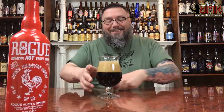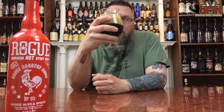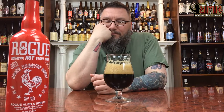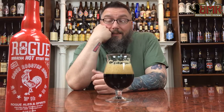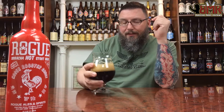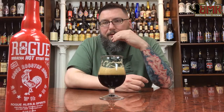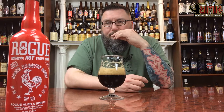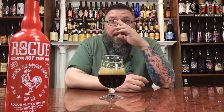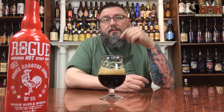Looks like a stout. Smells like Sriracha. Let's see what it's got. Cheers. It's so weird. It tastes like Sriracha. That's a weird beer, I'm going to tell you right now — that is absolutely bizarre. It tastes like a low ABV stout, almost like a porter-ish stout, and you literally just squirted some Sriracha in there and stirred it up and drank it.